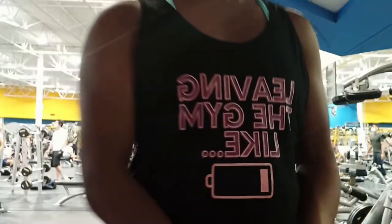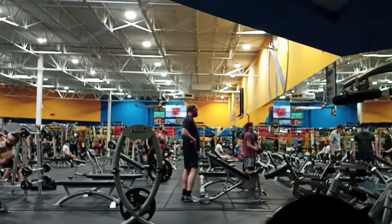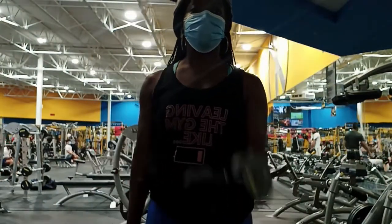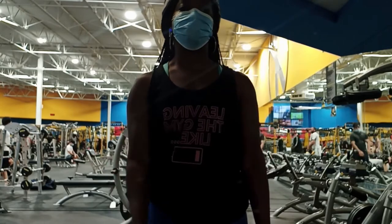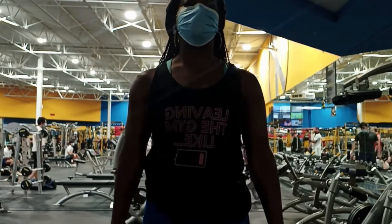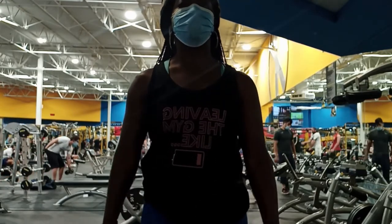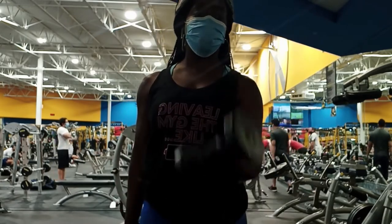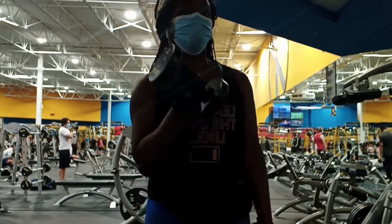So here I am at my home gym, Fitness Connection. I'm going to voice over this and leave the background noise on. Sometimes I like to hear the clash of the iron — it's kind of weird. I don't always like to hear music in the background. The iron gives me vibes when I look at these videos.